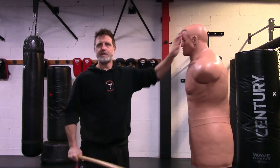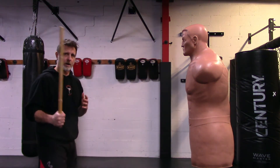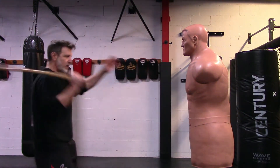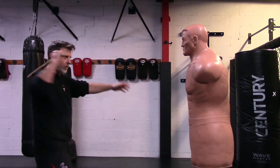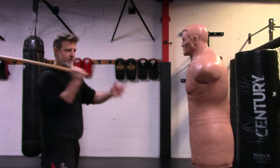I thought I'd throw in a prop here so you can visualize this a little bit more. I don't have a training partner, but this gives you the idea of what we're working on in solo training. So my angle one — if he had arms and a stick or a weapon, this could be smashing into his arm, or it could be hitting to the head. There are variations with different targets.